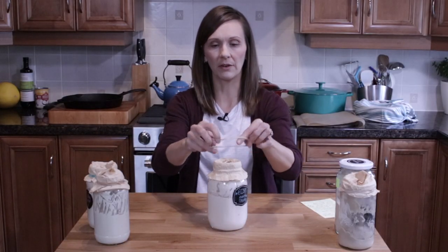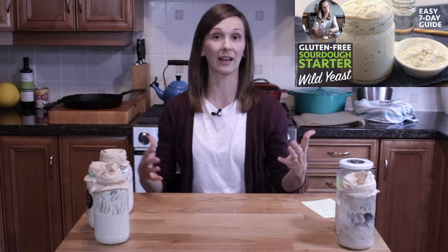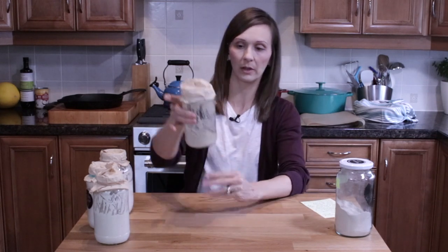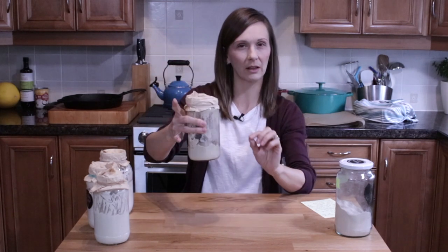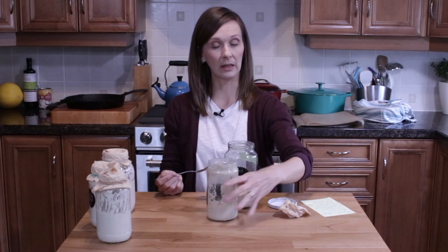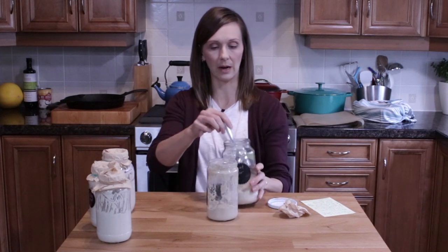I often get the question of how do you know when you need to feed it more, or how do you store it? I have another video that can help answer a lot of those questions. As another example — I'm filming right now — this is my sorghum starter. I used some of it this morning and I'm left with a little less than a cup. I'll give it another feeding before returning it to the fridge, and once I feed it, it will go back in.